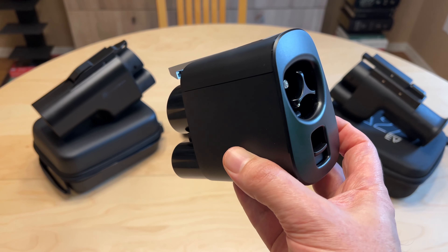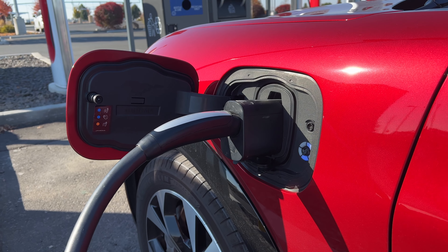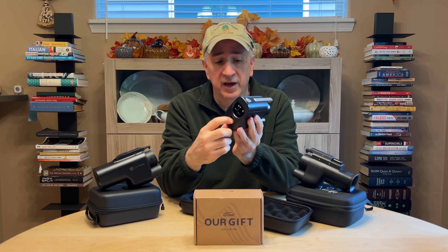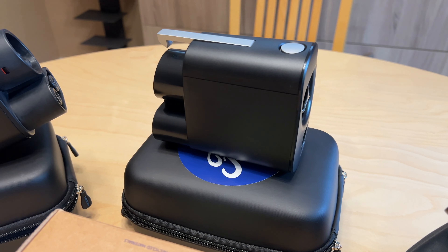So anyway, this is our adapter — this is what it looks like. Pretty straightforward. It looks a lot like the Magic Dock, if you've ever seen one of those. The Tesla plug goes into here, and this goes into your car. There's the latch to release the Tesla plug, and the latch to release from the car.